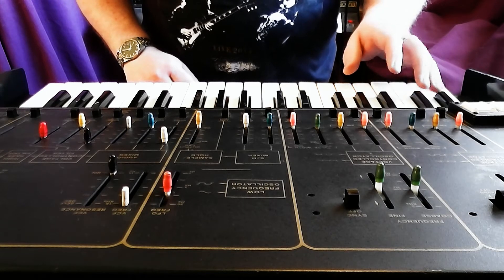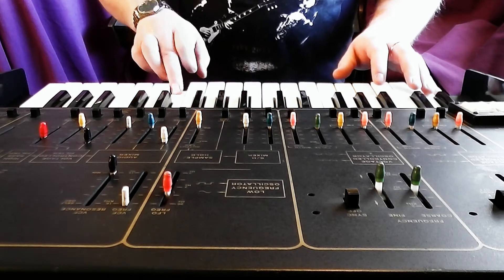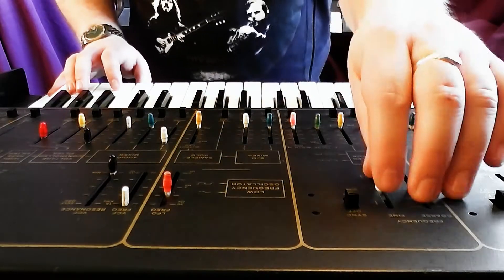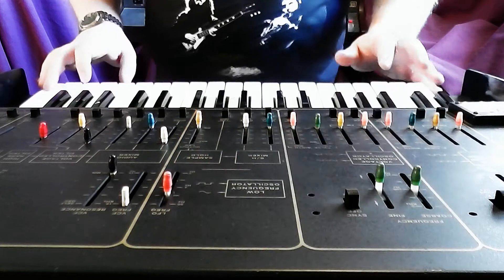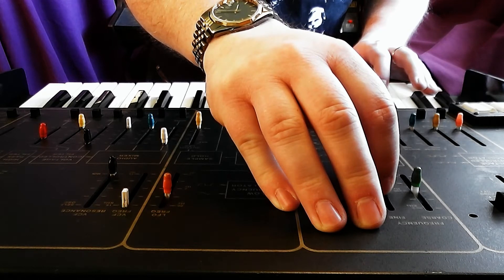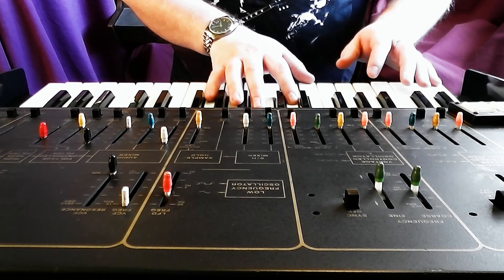So if you hold down a single note, it sounds like that. And then play the C an octave up as well, and two octaves up. That would probably sound better if they were in tune. So holding down a C and playing C's octaves above changes the timbre.